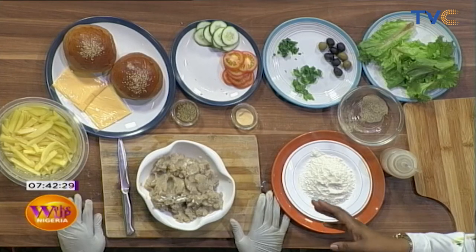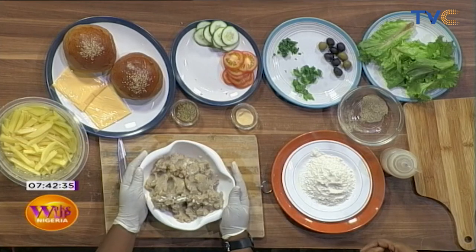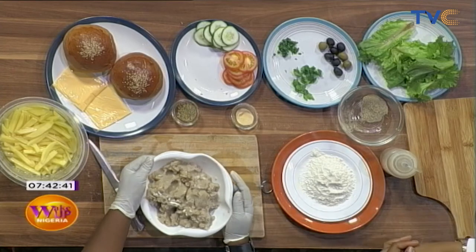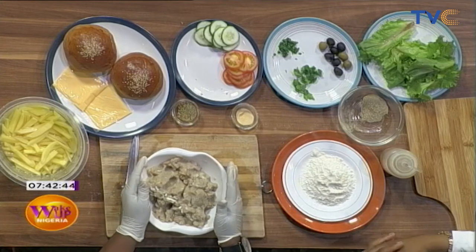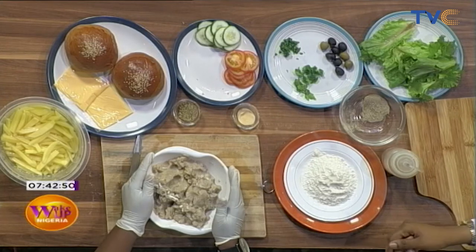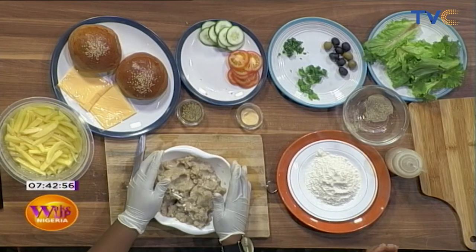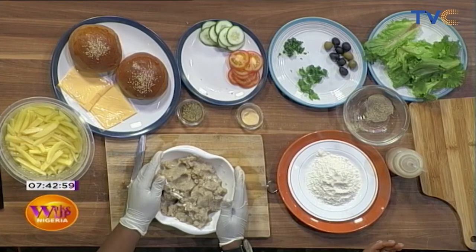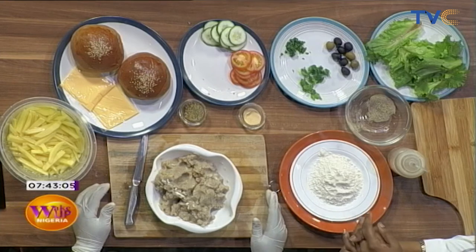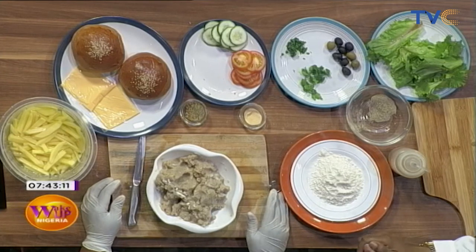So I got into the kitchen and saw you digging into this plate. What is in this plate exactly? Well, I have fish here. That does not look like fish to me. How did the fish get like this? I had to blend it. You blended it? Was it a particular type of fish, like titus or kote? This is croaker fish. It depends on your capacity, the one you can afford. So the fish was frozen before you blended it? Frozen, peeled, deboned, and blended.